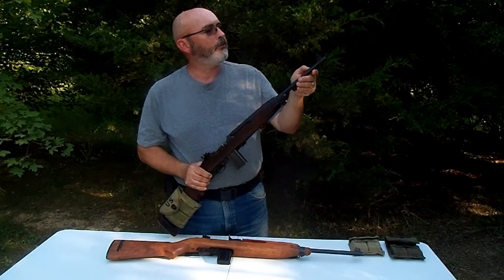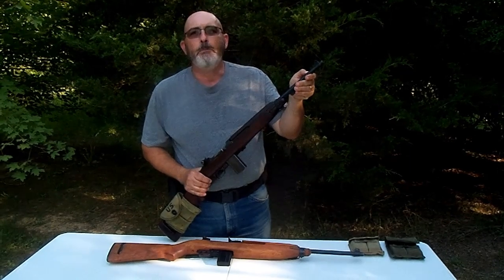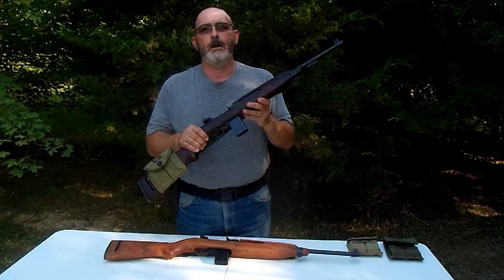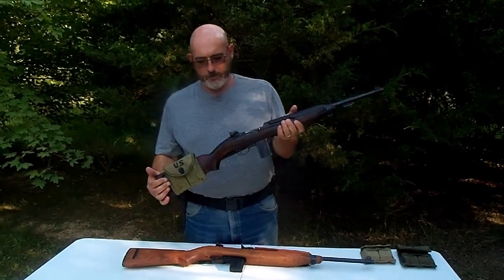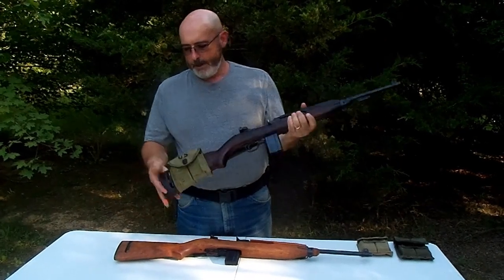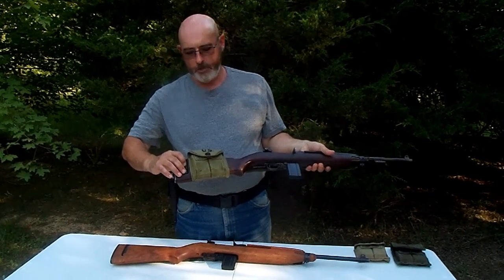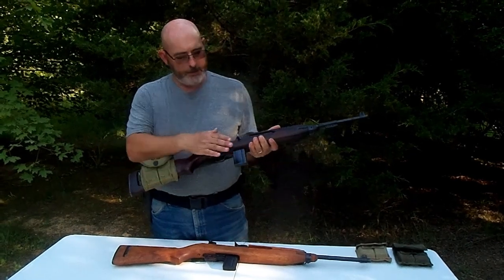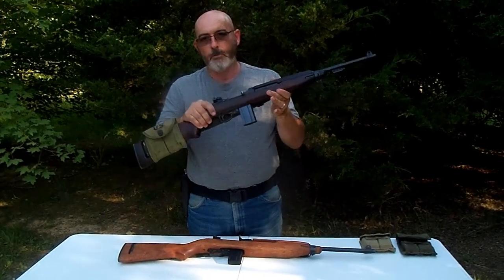This old rifle has right on it that it was manufactured in May of 1944 — just maybe a couple of weeks before the D-Day invasion. It has a sling mounted on it, and there's a little oiler in the stock that has oil in it to keep the gun lubricated. You can carry two 15-round magazines on the stock, plus the magazine in the rifle itself, giving you a total of 45 rounds on the rifle.